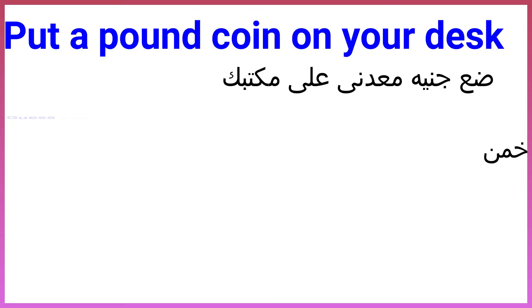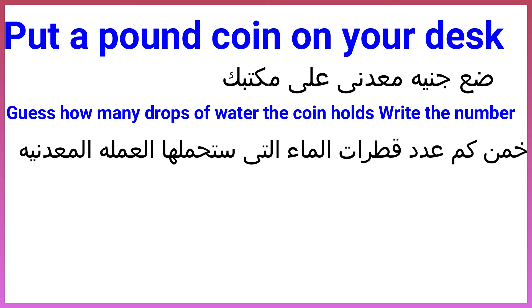Put a pound coin on your desk. Guess how many drops of water the coin holds. Write the number.